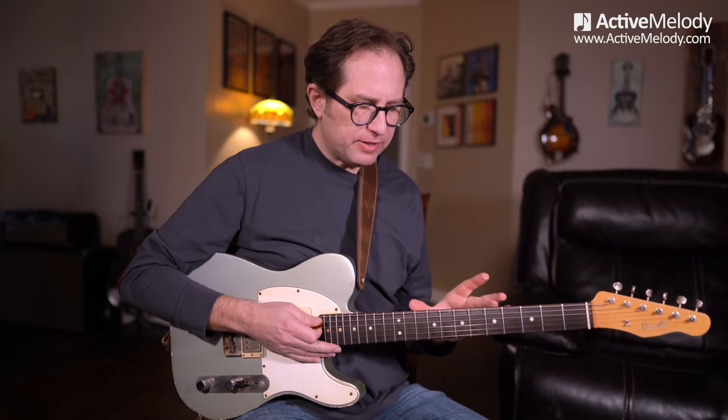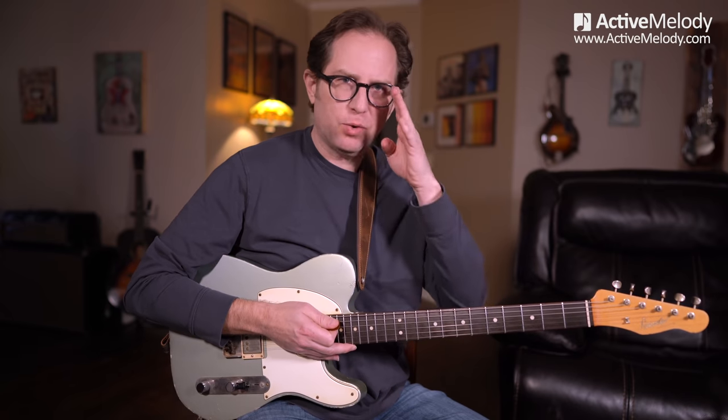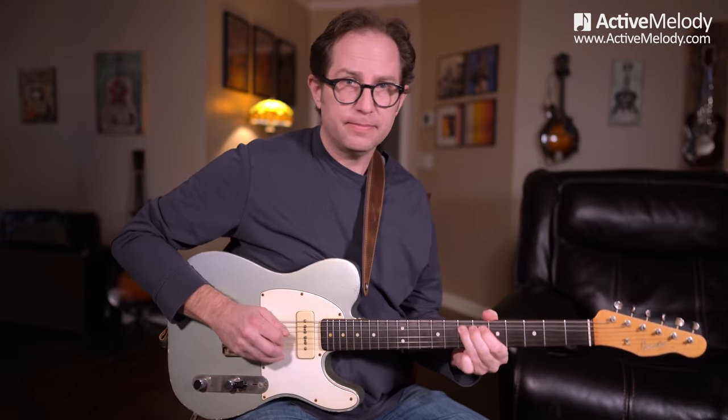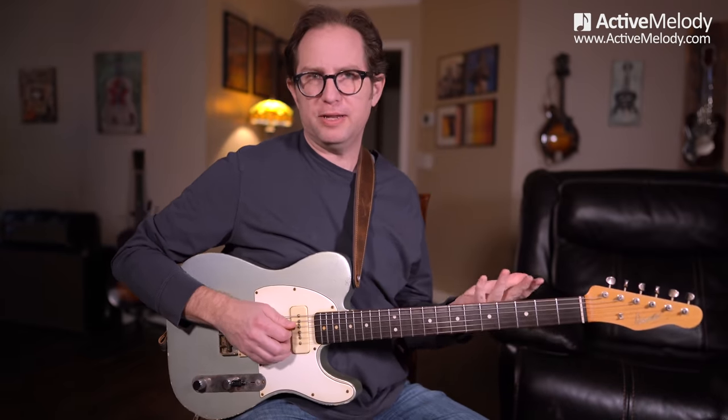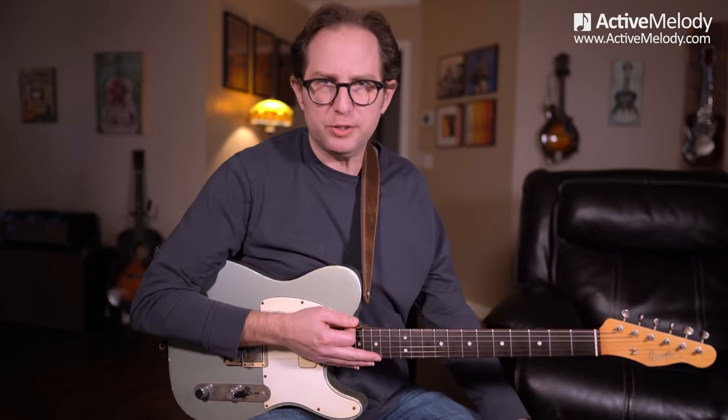Remember, with all of these things, take any of these licks and think about using them in other contexts. If you don't want to sit and memorize this whole thing, that's totally fine. Take any of these little phrases and work them into your playing — that's kind of what I'm hoping you get out of this. If you want to memorize it and have a song to play on your own, that's awesome too. There are sort of two ways you can use this content.